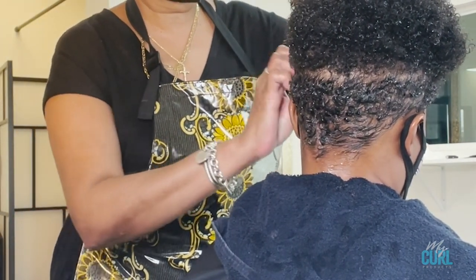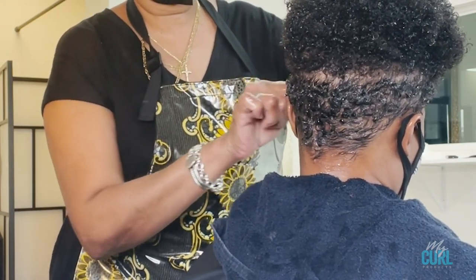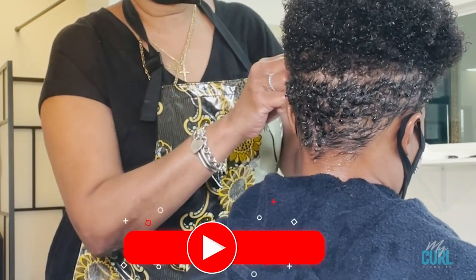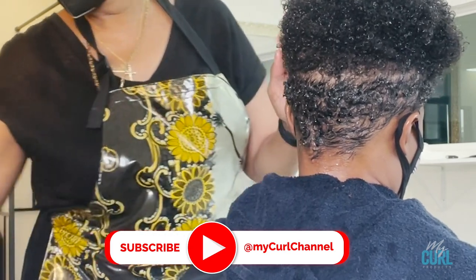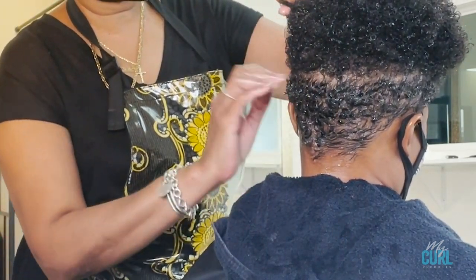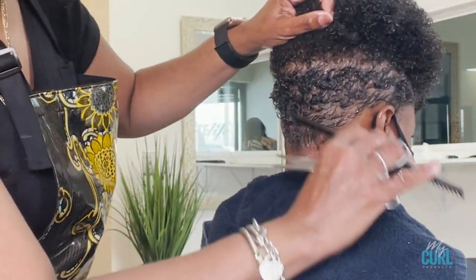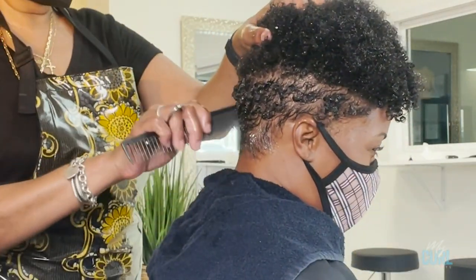These products work great on wet hair, so you want to make sure you keep the hair wet and dampened as you apply the products because it helps them absorb better into the hair. You're just finger styling it and feeling how it feels.